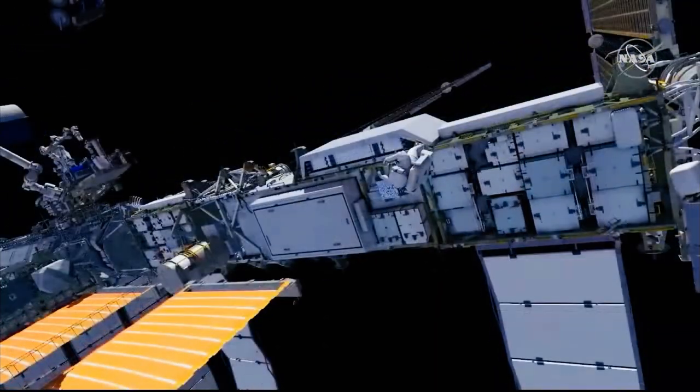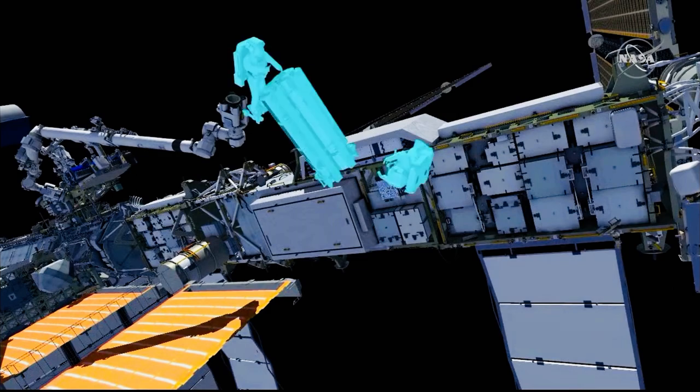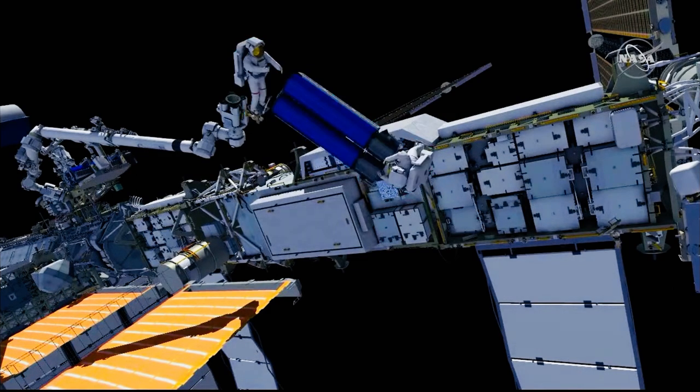While Shane is getting into his foot restraint, Tomas is continuing his path, holding on to Irosa while the arm flies him as far outboard as it can reach. He hands off the Irosa to Shane. They swap tethers, and Shane has control of Irosa and is left holding it.